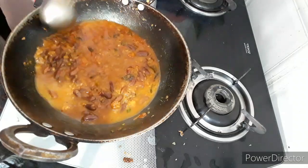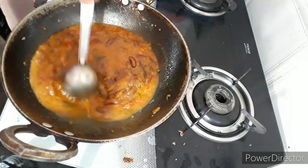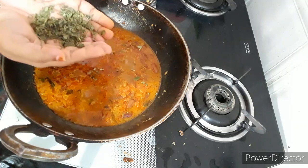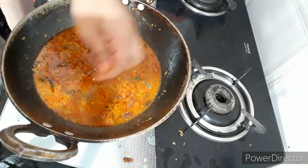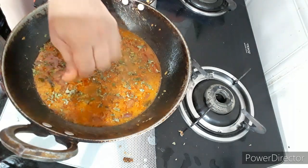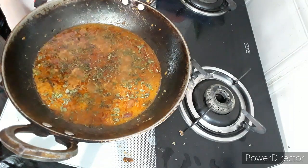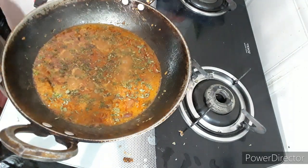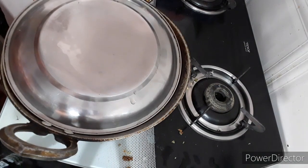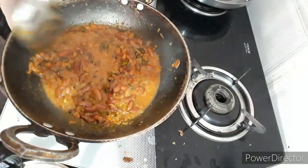I will taste the gravy in this order. I will taste the salt. I have a lot of flavor in this — the gravy is good for the gravy items. We will boil the gravy for 5-10 minutes.